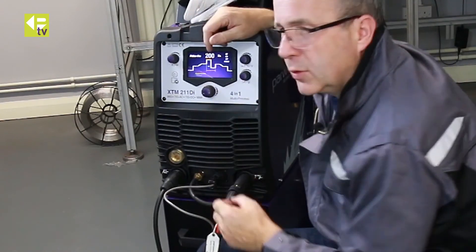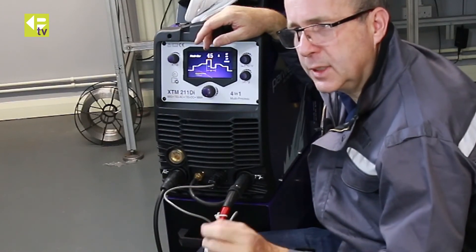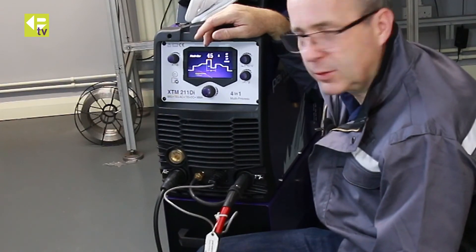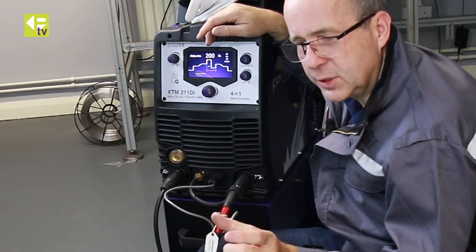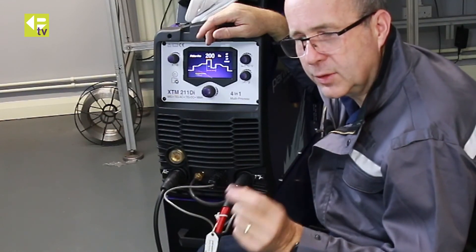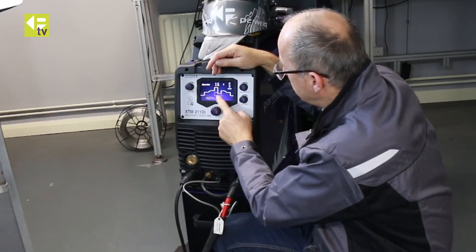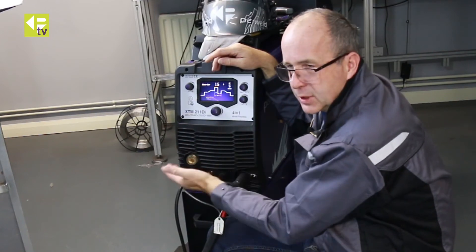Pulse frequency — maximum is 200 hertz and you can wind all the way down to half a hertz. Lower frequencies — half, one, two hertz — are what you'd use on thin material where you're trying to control heat input. Typically you'll add your filler metal when it's on the top of the pulse, then move on when it's at background current level. At higher frequencies, 50 hertz and above, you start to pull in the arc, get a very tight arc, improve penetration, reduce heat spread, and improve welding speed, especially with a higher peak current. The final adjustment is base current — the current it drops to at the bottom of the pulse, fully adjustable from 10 to 200 amps.